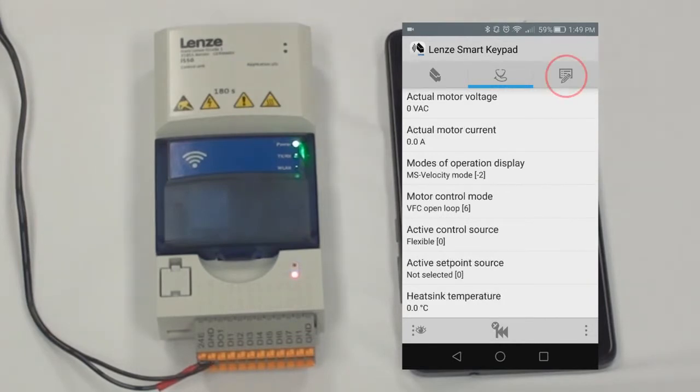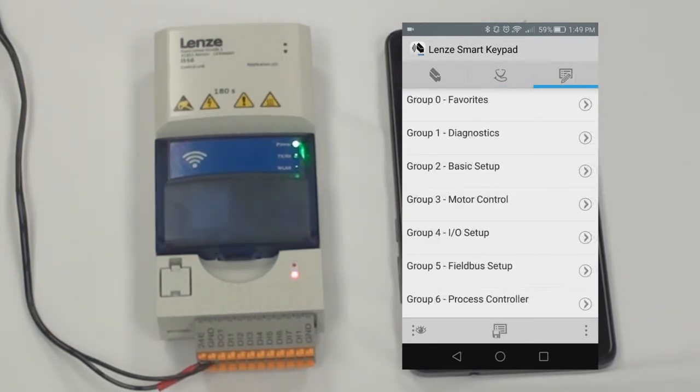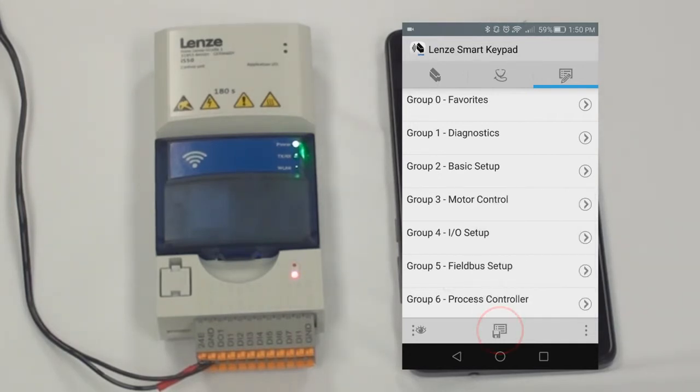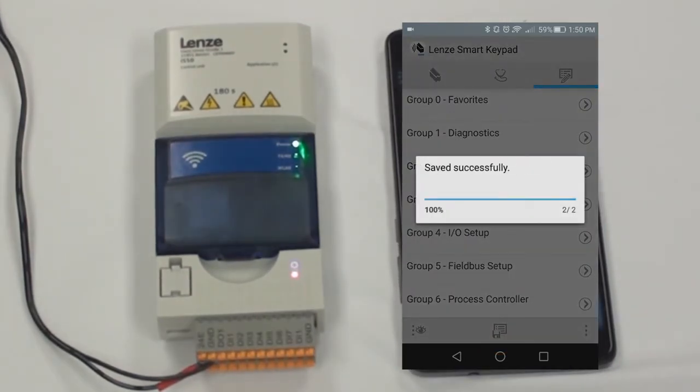If you want to go into the parameters, as you can see it is grouped like it is on the keypad. Group 0 is favorites, Group 1 is diagnostic, Group 2 is basic setup, Group 3 is motor control, Group 4 is IO setup, Group 5 is field bus setup, and Group 6 is process control. You can enable or inhibit the controller from here, as well as reset the error. If you want to save the parameter sets that you've changed, you click this button and it will save your parameter set.